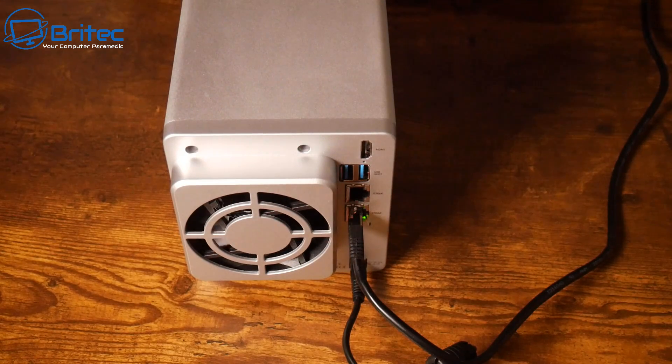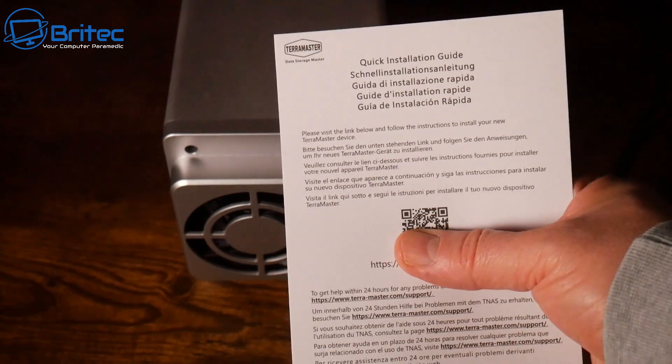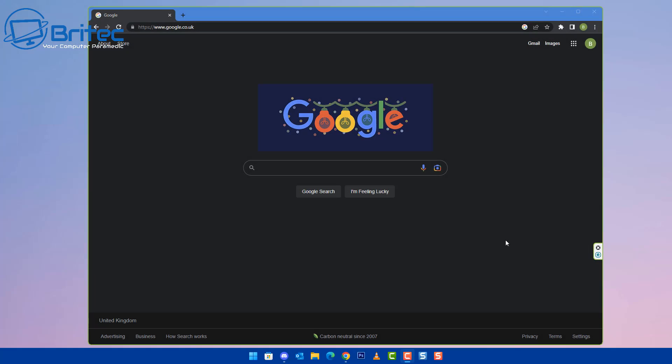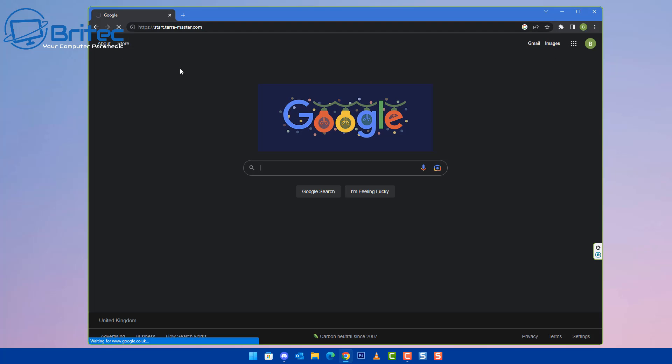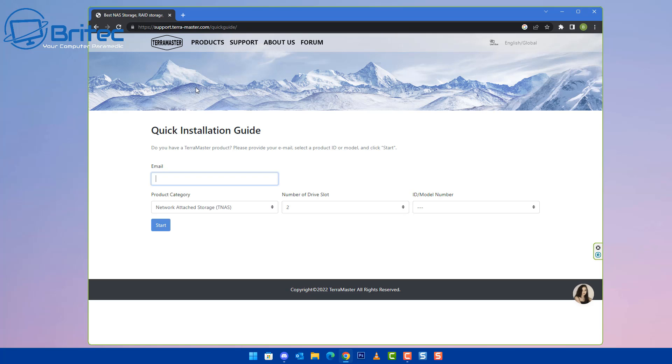Once powered on, head over to your computer and use the quick setup guide to get started. If you're running a different NAS, your settings may differ — check your packaging for instructions. Open a browser and go to the link provided on the setup card. This will help you set up your NAS for the very first time, running you through images and text with step-by-step instructions.